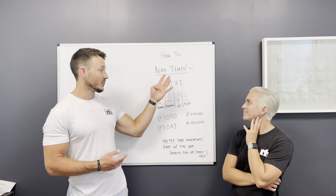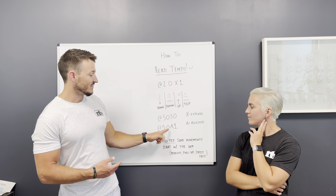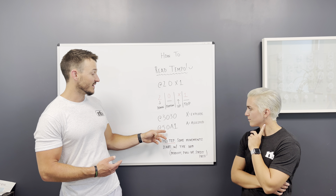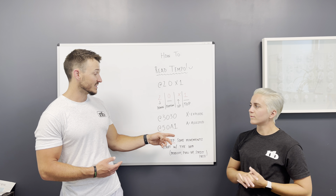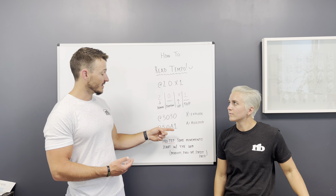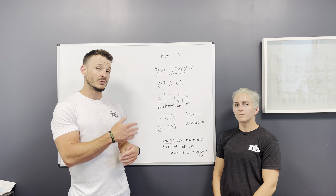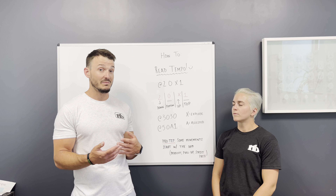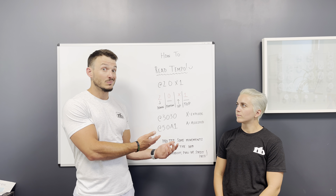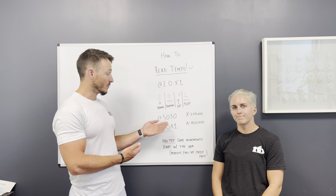If you're doing ten reps at 2-0-X-1, you're doing 40 seconds of time under tension. If you were doing 5-0-A-1 instead — the A works the same as X, so five seconds plus one plus one gives you seven seconds per rep — that's 70 seconds total. Same movement, same repetitions, but you're able to progress, slow down, and feel the movement pattern better. That's going to be way more intense and brutal because the time under tension is almost double.